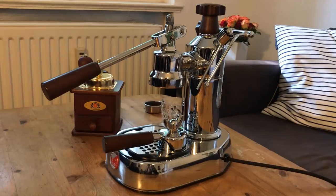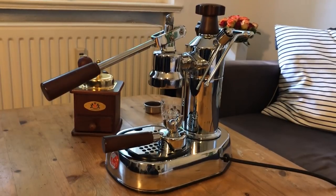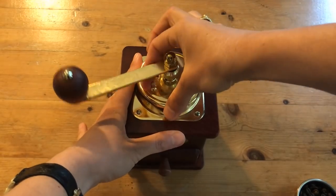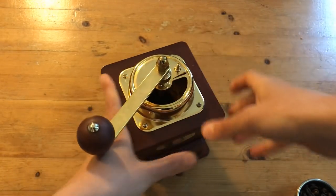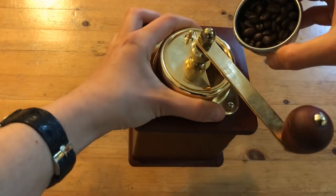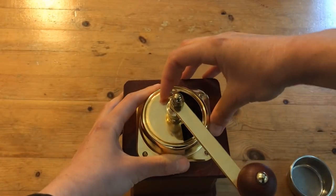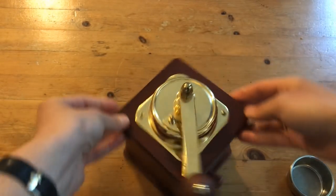First we turn on the machine, and while it heats up we prepare the coffee. Now that we have the 13 grams, we pour it into the grinder. The Pavoni needs a good grinder and a fine grind — I've adjusted the grind several times to find the perfect setting. I can highly recommend the Zassenhaus manual grinder as a great alternative to an electric one, and it costs a fraction of the price.